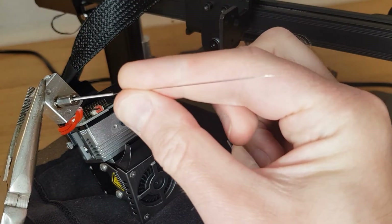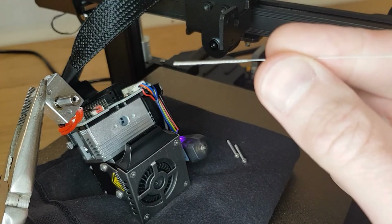Try running the large end of your nozzle cleaning needle through the heatbreak to check it's clear. Once any blockage is removed you can reassemble everything.